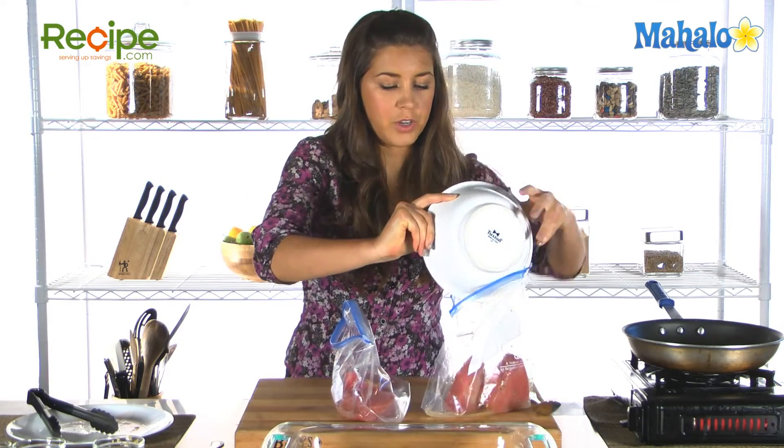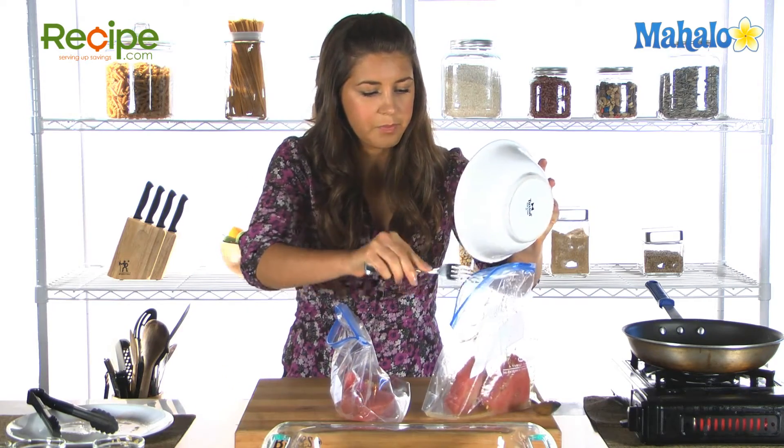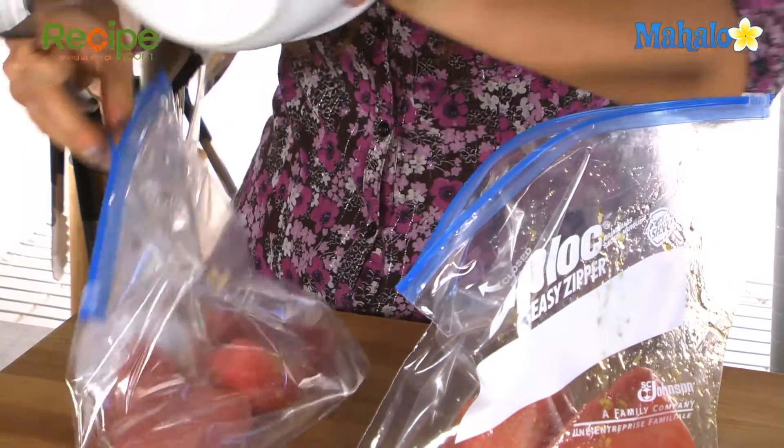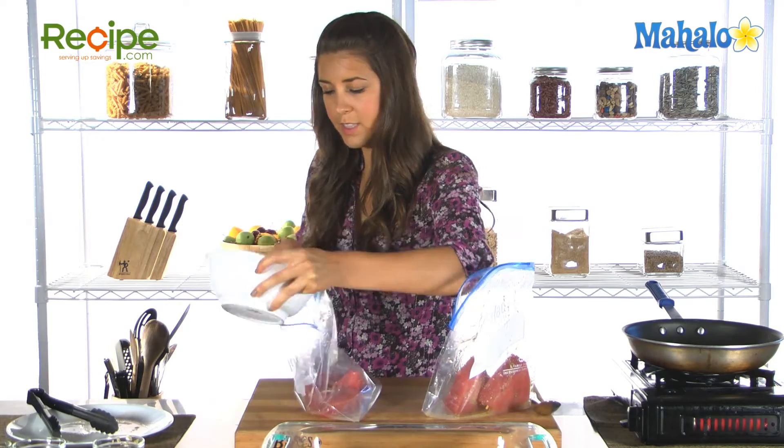Make sure that gets all the herbs, garlic, and all those lovely flavors inside. You want to chill these at least one to two hours before we put them on the grill.